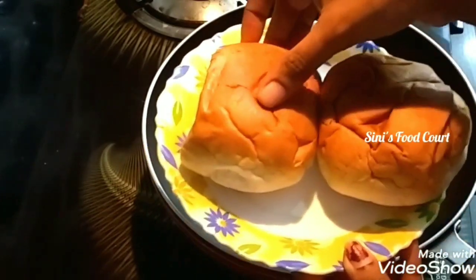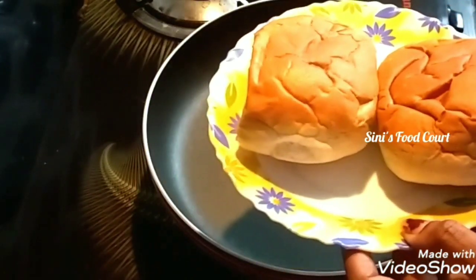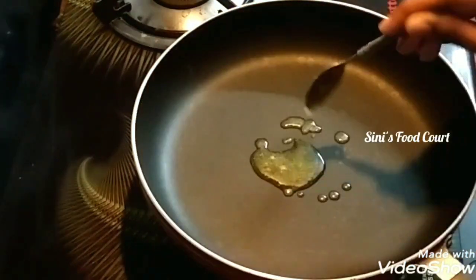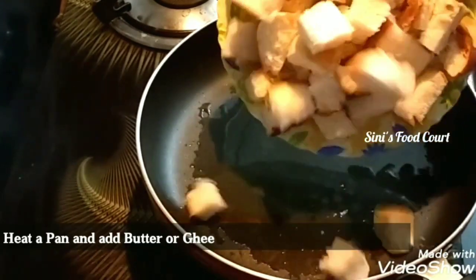I have two buns here. I have a bag of bread. I have a bunch of cubes. I have a toast. We have a bunch of butter.